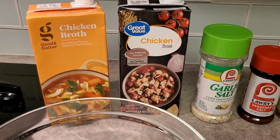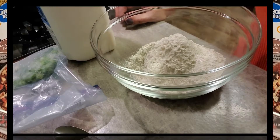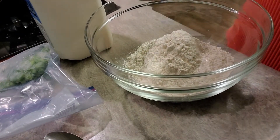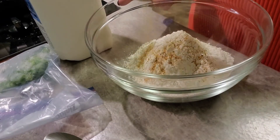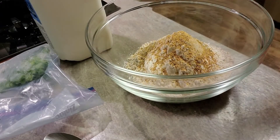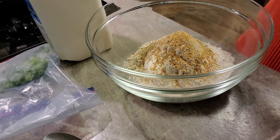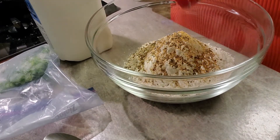I'm gonna pour those two containers of broth into a pot and get them going. The broth is heating up now. You can make this batch as big or as small as you want — you can absolutely make a smaller batch. It doesn't matter how much chicken you put in there.